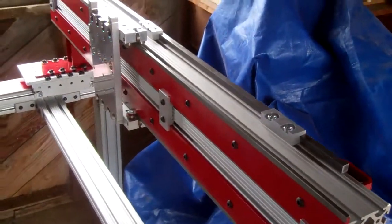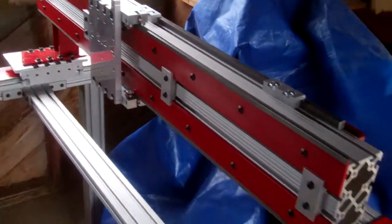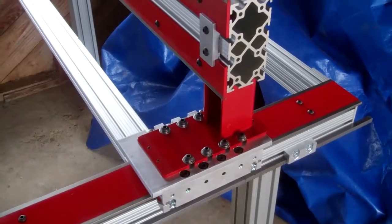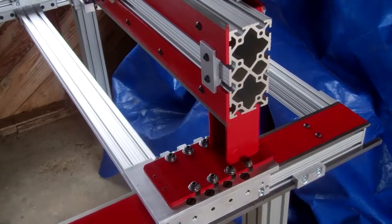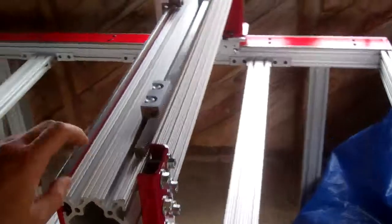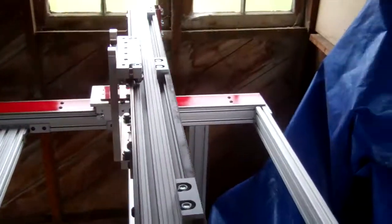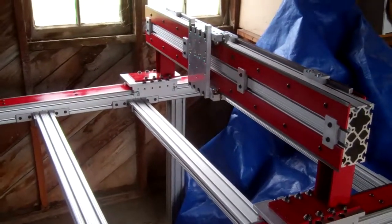The z-axis I obviously still have to do, and there's a whole lot of electronics work to do. Hopefully I'll be able to get all the rest of those parts in this week and start working on that in my free time. But I'm pretty pleased with this so far. So there it is — check back.